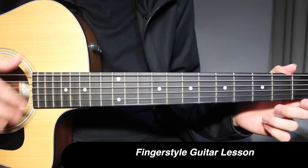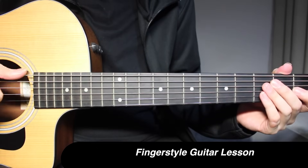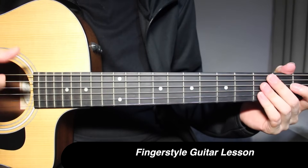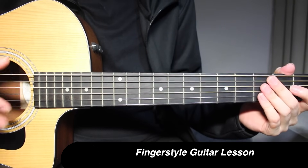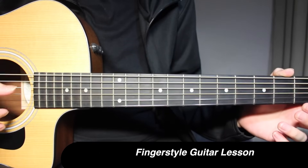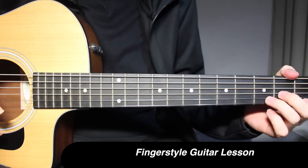My guitar is in standard tuning. I'm not sure if the original version is supposed to have a change in the top string, but whatever the change there is, I've tried to convert it into standard tuning — E, A, D, G, B, E standard tuning. Alright, so let's get right into it.